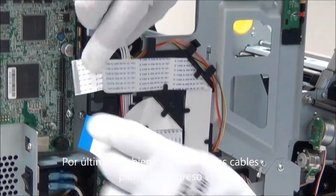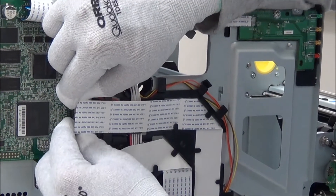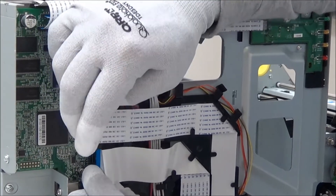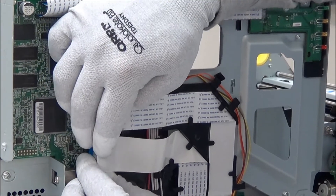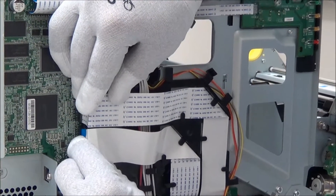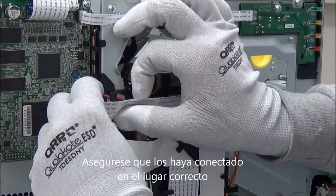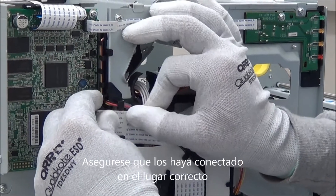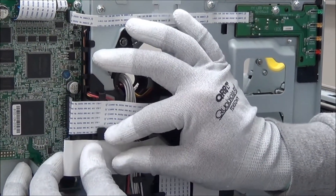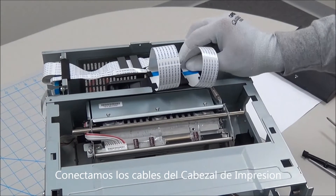Last, we'll hook our thermal print head cables back up.